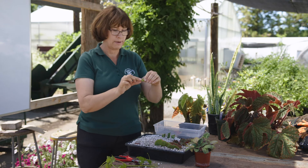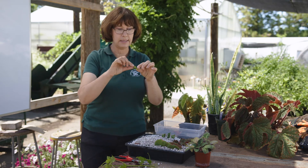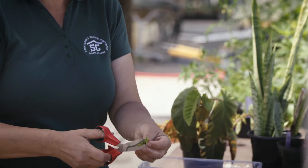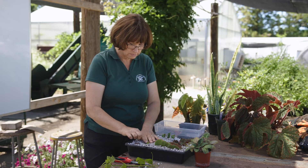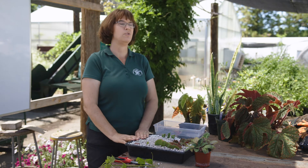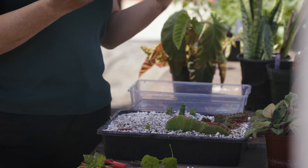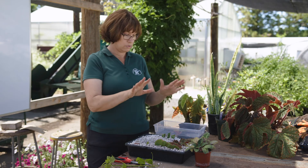So with this leaf bud cutting, I've got this little segment of stem, I've cut the stem in half, and I can shorten it up a little bit. Then I'm just going to place this right on my media like so, and that's how it's going to start. Each of these cuttings will root and grow a new plant, and I'll show you some of those plants that we've done using these methods.